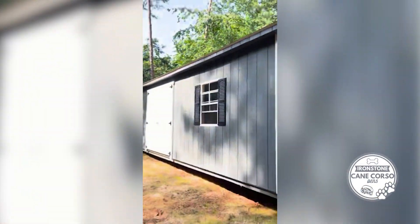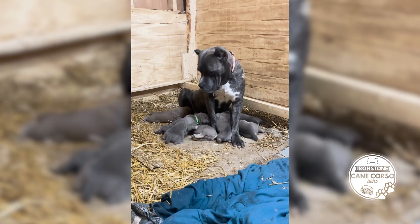Welcome back. Today we're going to be talking about genetic variation.